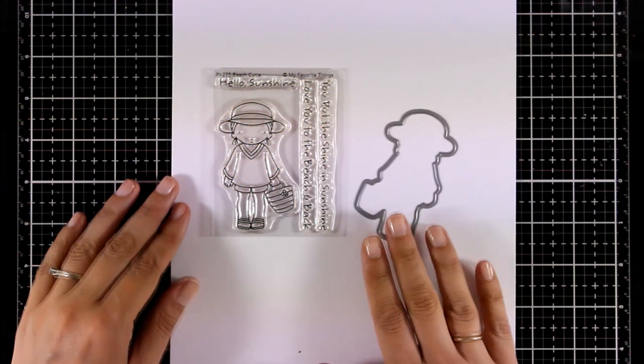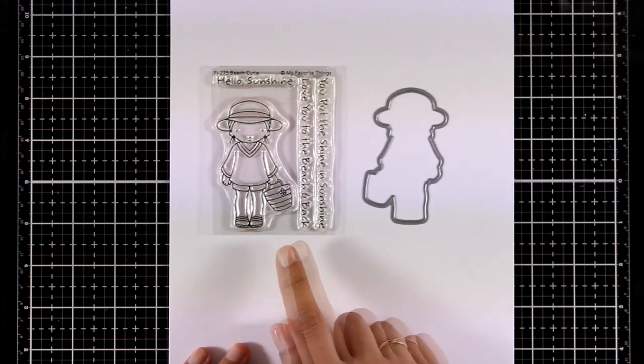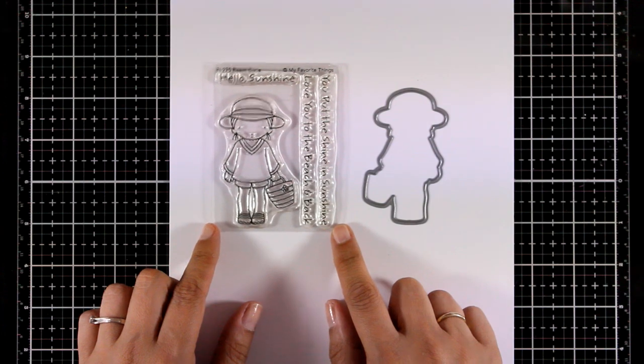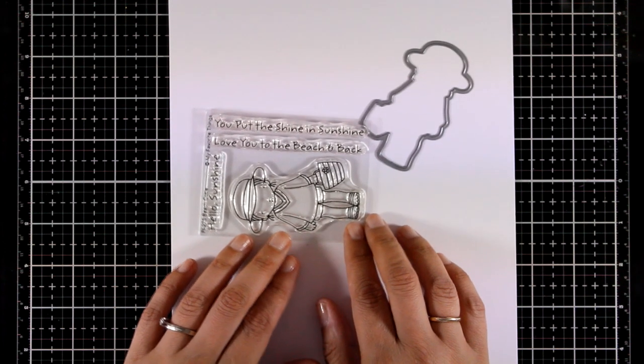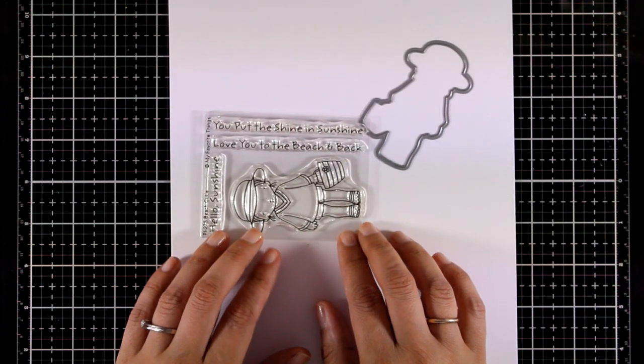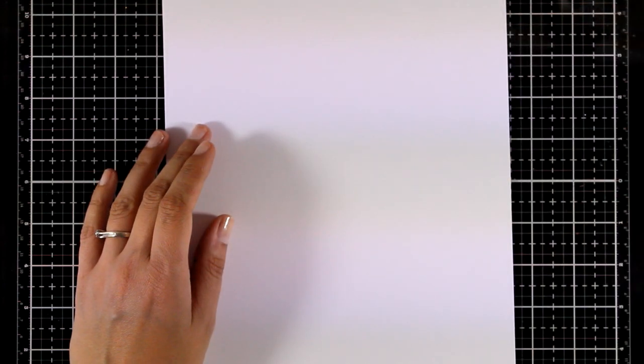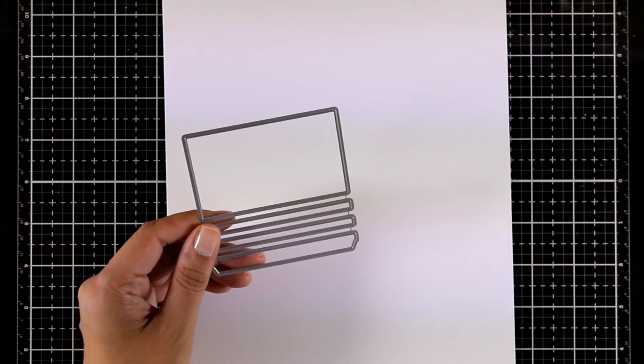Our favorite girl is back this month — she is called Beach Cutie. She's holding a little beach bag and comes with lovely sentiments such as 'Sunshine,' 'You put the shine in sunshine,' and 'Love you to the beach and back.' A small and inexpensive stamp set, but you can have so much fun with it.